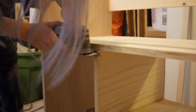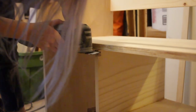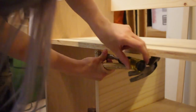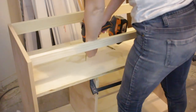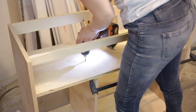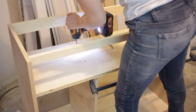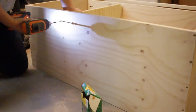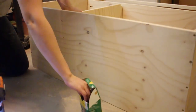Before I could attach the face frame, I realized I had neglected to cut a notch in my vertical internal divider. It would have been really easy to use a jigsaw before I attached the divider to the cabinet, but I forgot. So I used a multi-tool and a chisel to knock out the square. Once again, because I could hide their placement, I used screws and glue to secure the horizontal shelf to the internal dividers and to hold the internal dividers to the bottom of the cabinet.